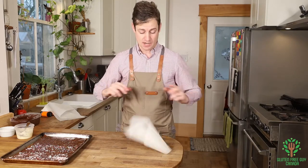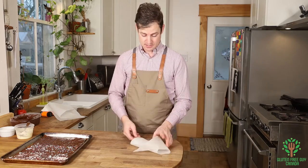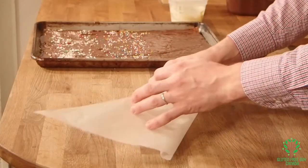To make this stay — because otherwise it just falls apart — you just fold over the top.